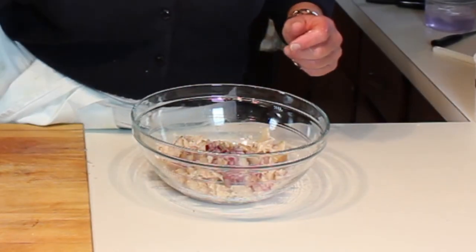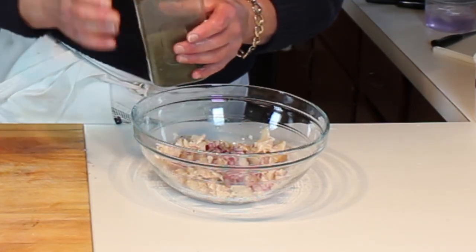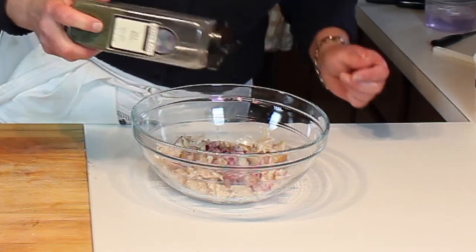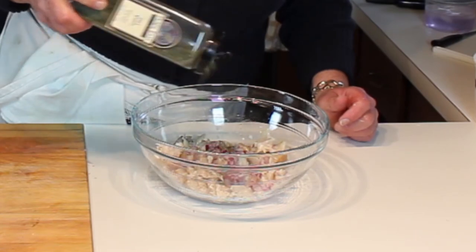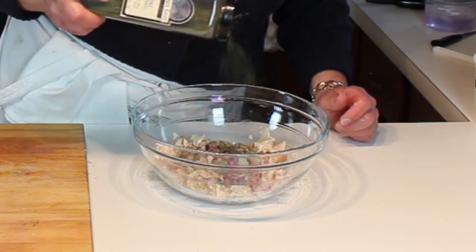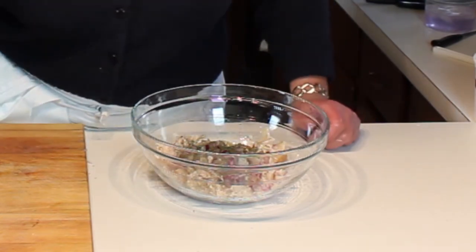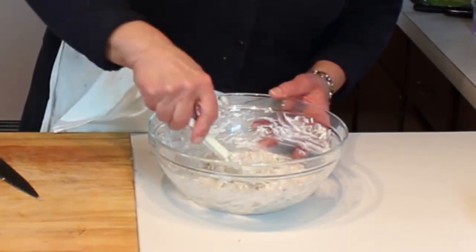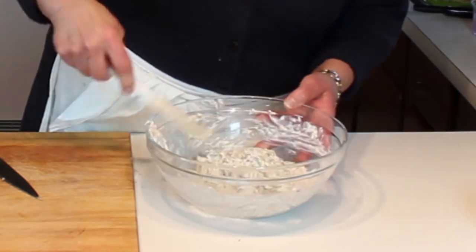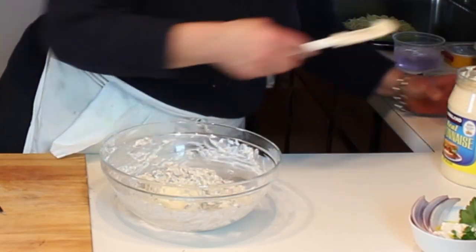We'll add some fresh pepper. I'm not going to add any salt because when the fish is brined for smoking there's always salt in there. You want to taste and adjust first before adding extra salt — a lot of times it's really not necessary. We're going to add some dried dill, but if you have fresh chopped dill, all the better. Then the fresh dill and the capers go in, and no salt — chances are it's not going to need any.